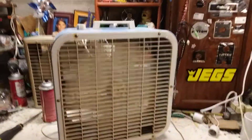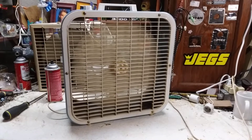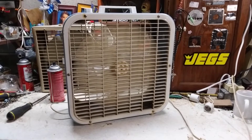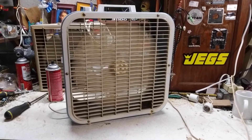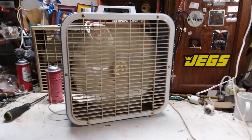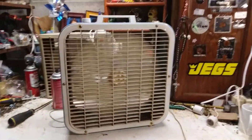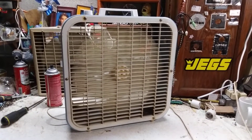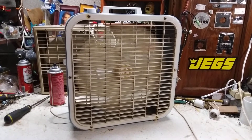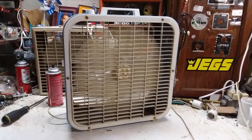Medium. What I always thought was interesting about these little 14 inch fans was they were all three speeds. The little 12 inch Lakewoods were always two speeds — well, not all of them. The early ones were three speeds, but most of them were two. The 14 inches were always three, though. It moves a decent breeze. I'm not going to say it's the best, most powerful fan in the world, but it moves good air.